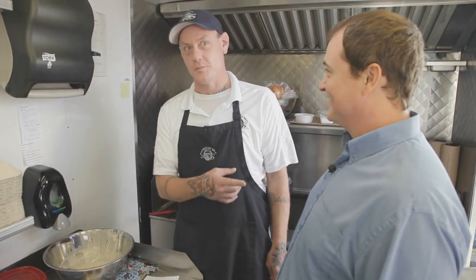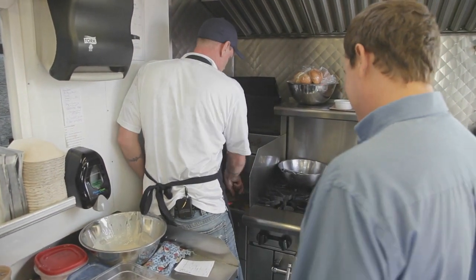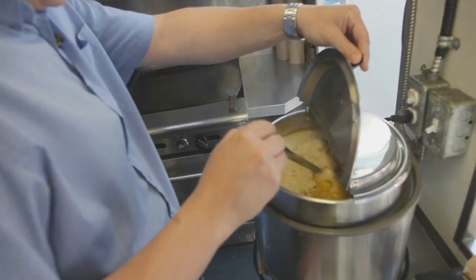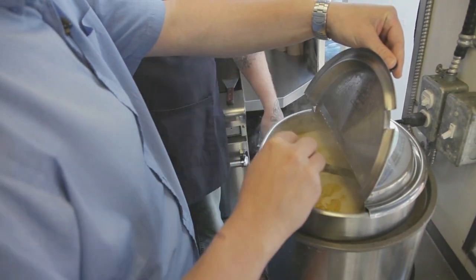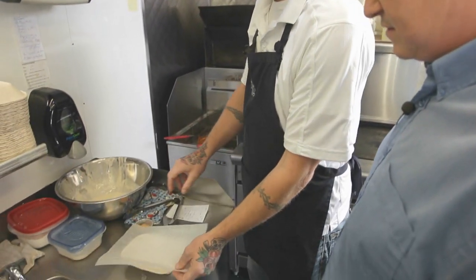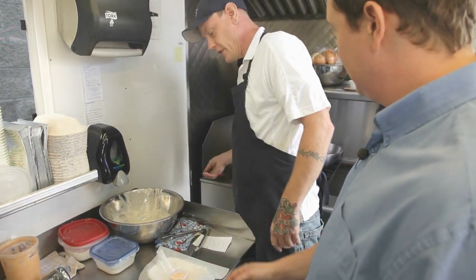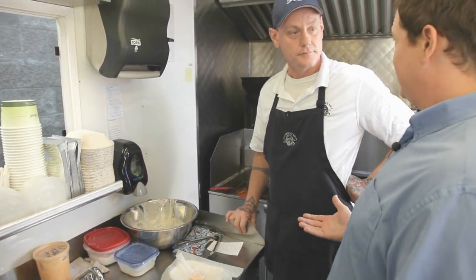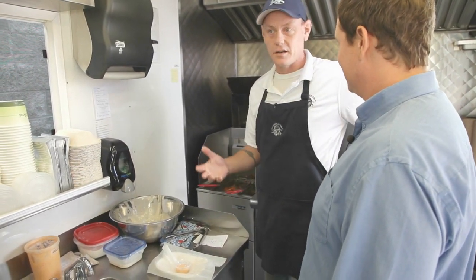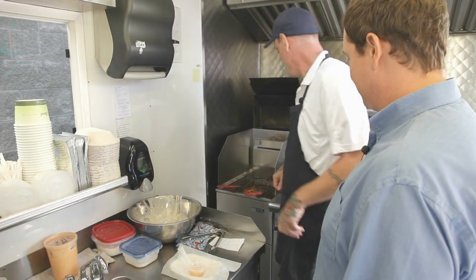Sounds like you had a great teacher once upon a time. How would this get presented to the customer? A real simple food tray, a little piece of paper. And that's an aioli of some kind? That is a Thai red curry mayo — a nice twist on the usual tartar sauce. Everywhere in town's got fish and chips and everyone serves tartar sauce, so why not do something a little different?